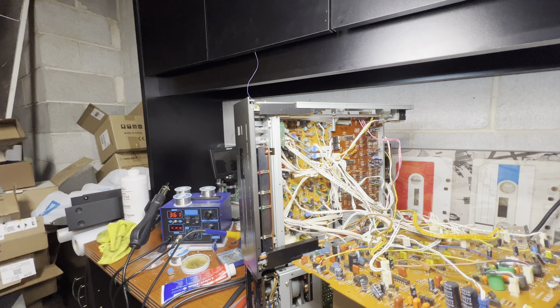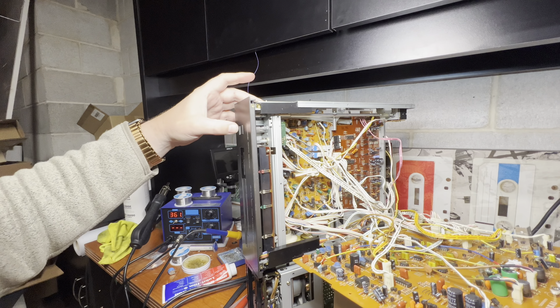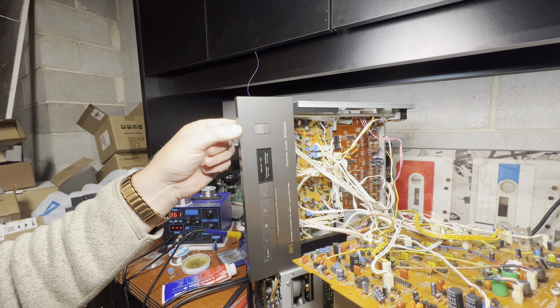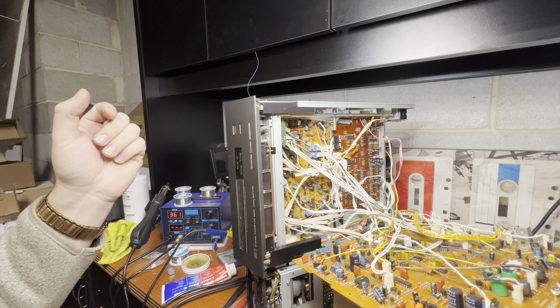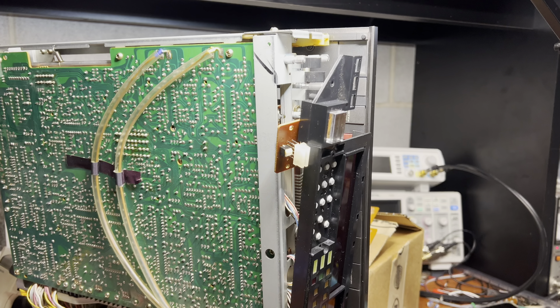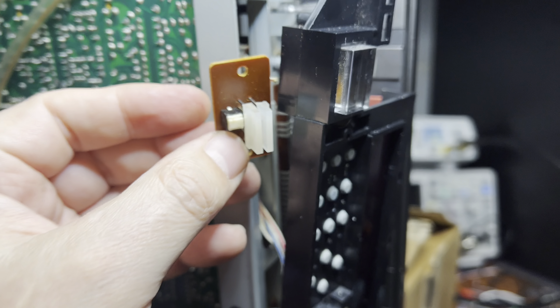The puzzle with the door is solved — clicking done, now clicking back, fully closed. Perfect. Moving on.